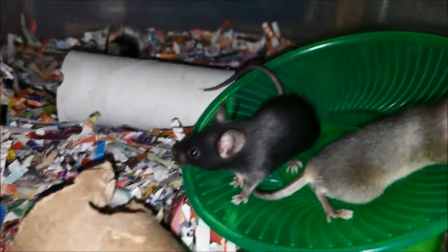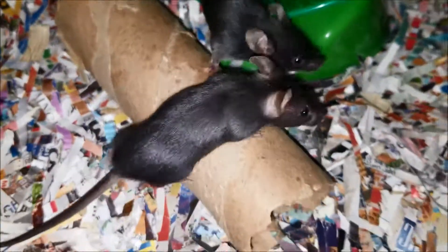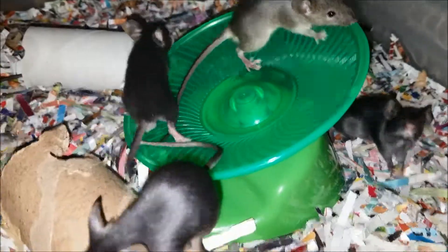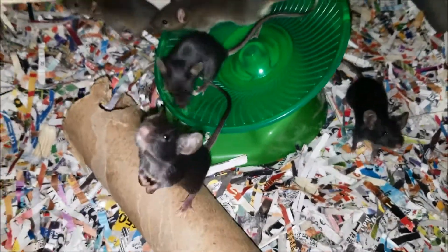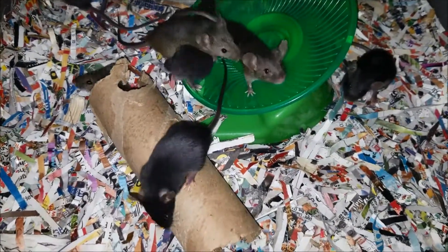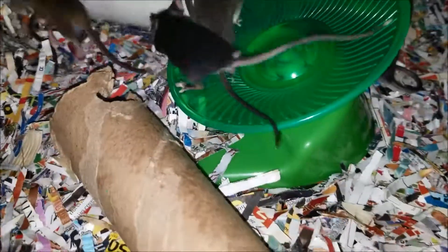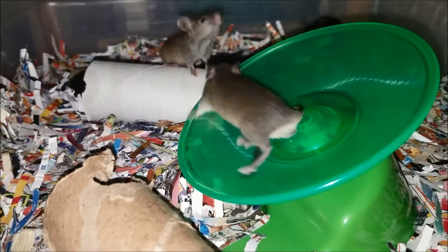These are our crazy little hoppers. We keep them entertained — they are pets until they get fed off. Hope you guys enjoy! If you have any questions about breeding let me know. We're going to be breeding African softwares very soon. Thank you!